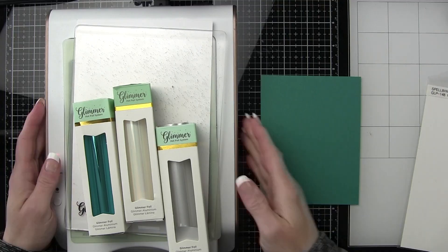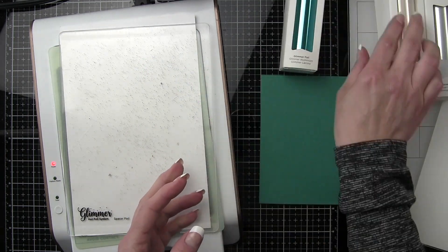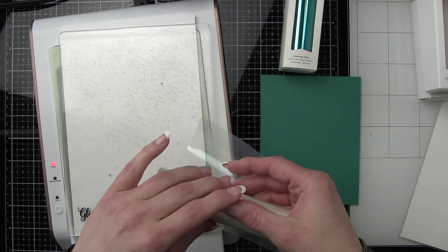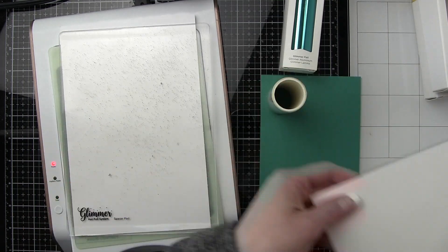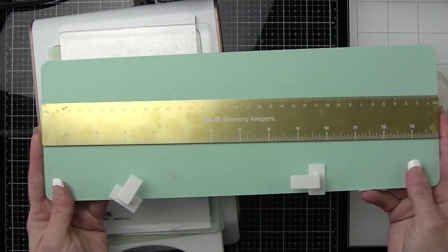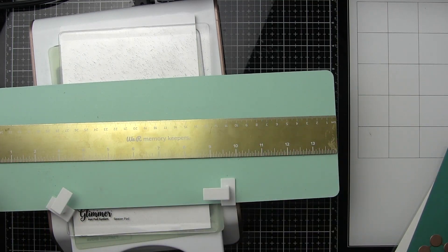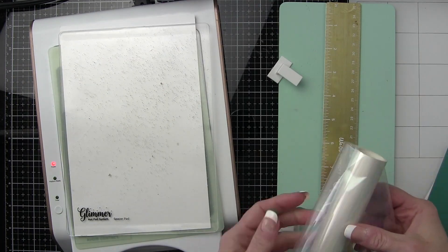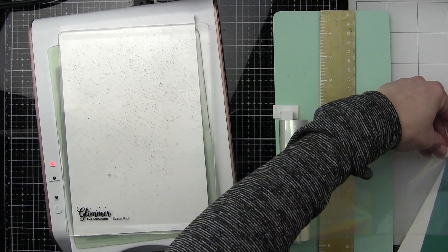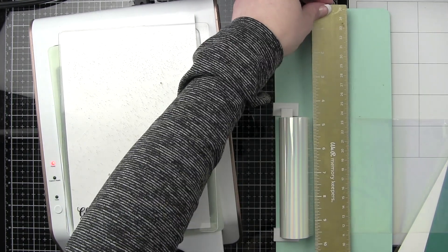These products can all be mixed and matched to use with one another. Let's go ahead and create our foiled layered backgrounds first. Because these are such die-cut heavy cards, I wanted to create some interest in the background. So today I'm going to be using this beautiful glimmer plate to create a polka dot border along the top and the bottom — this is called the Polka Dot Strip. I'm also going to be using Spellbinders Opal and Teal glimmer foils to create a layered foiled effect.